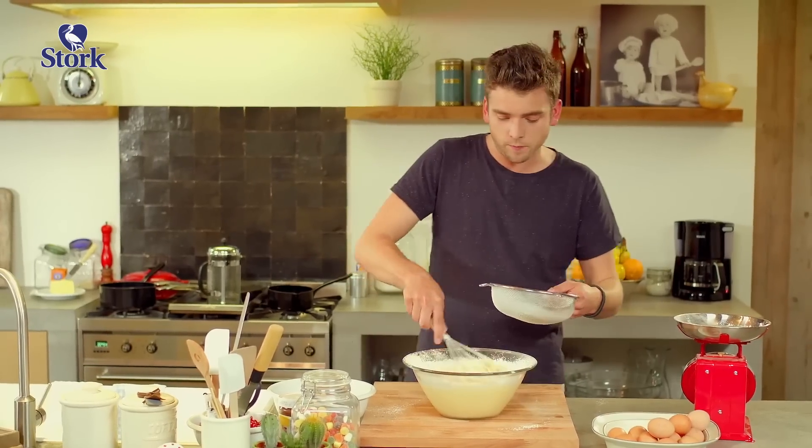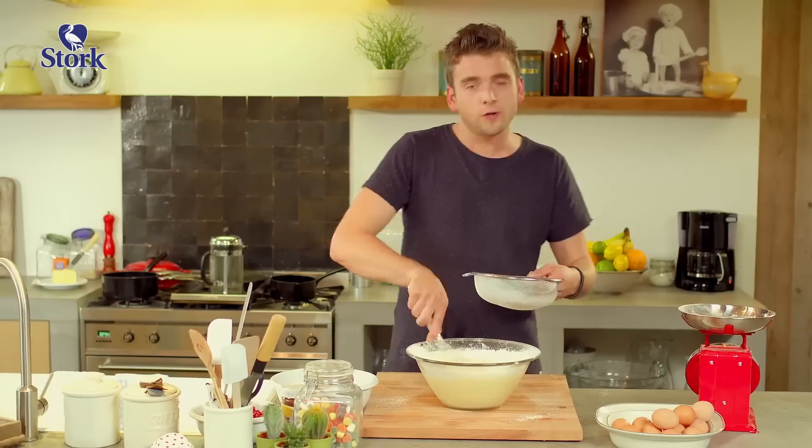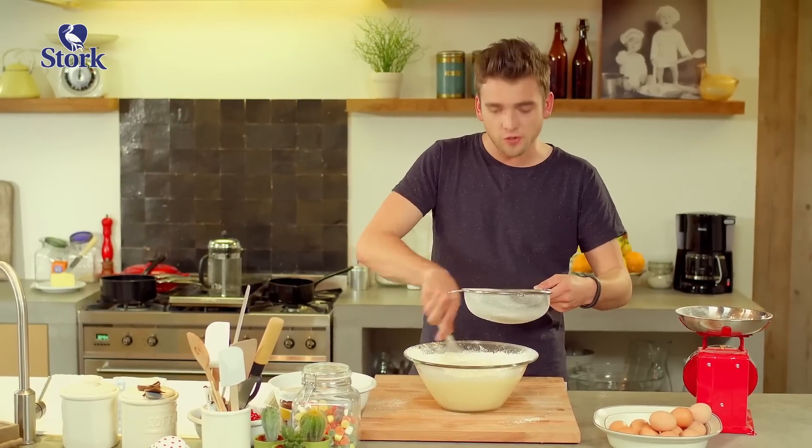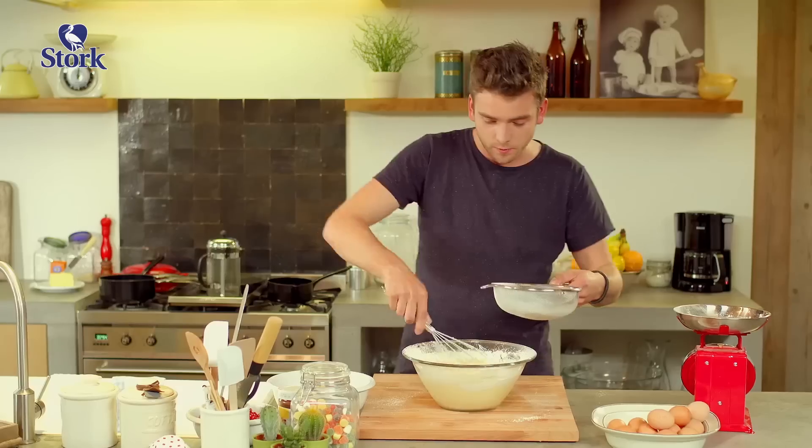Depending on the desired thickness of your pancakes, you add more or less. I'm loving mine really thin, like a crepe, which have risen a bit thanks to the baking powder we added.